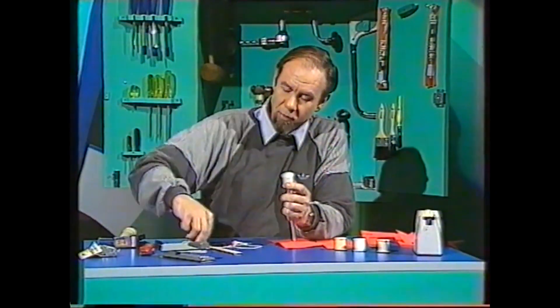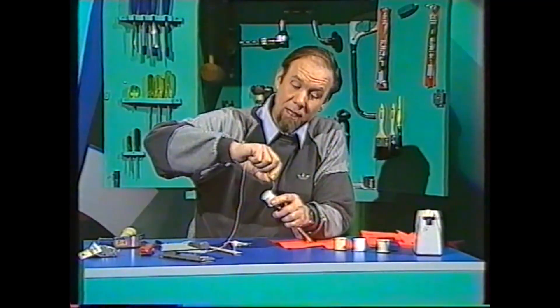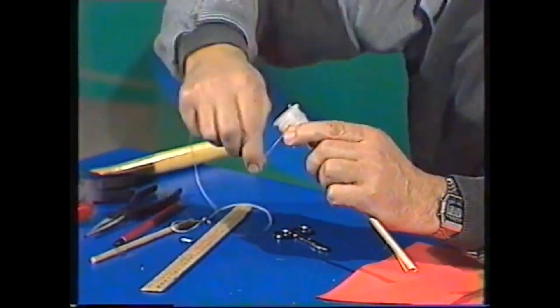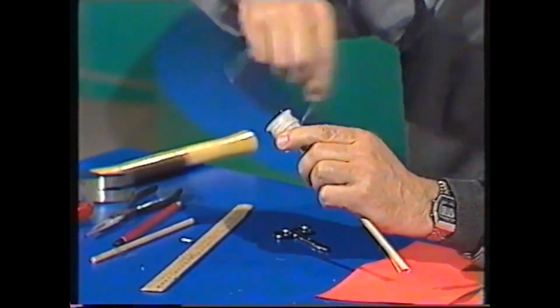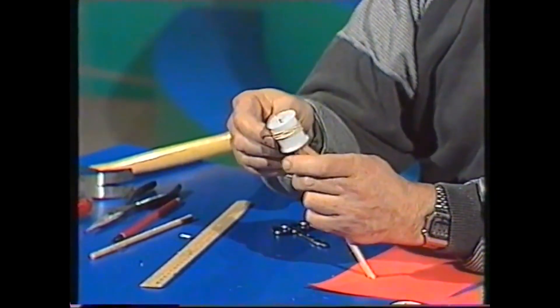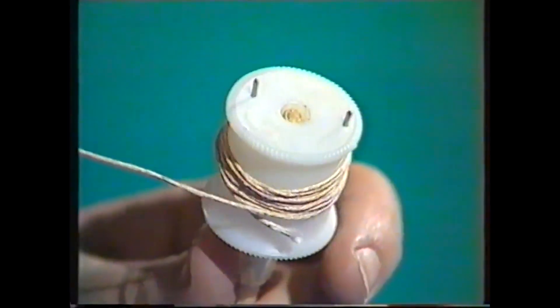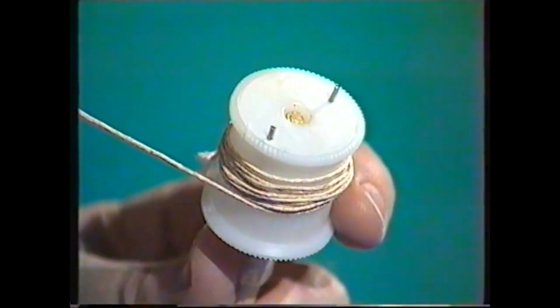All you have to do then is to wind it up with a piece of string. Being right-handed, I go in this direction — wind it all the way around like that. When you give that string a good hard pull it makes the cotton reel unwind. Note the direction: that's going clockwise as you look down on it, and that's the way the propeller must be made.